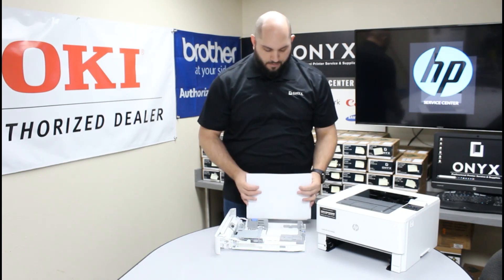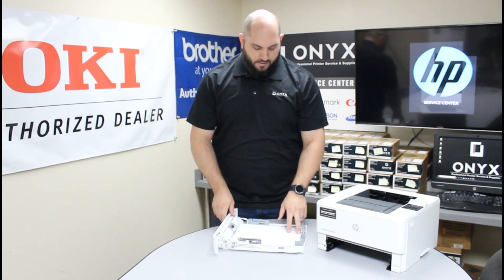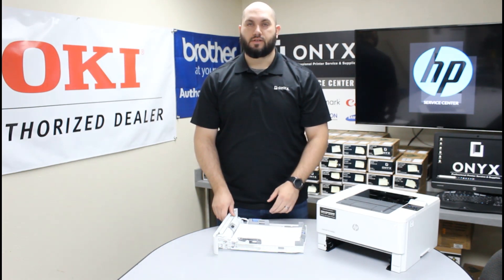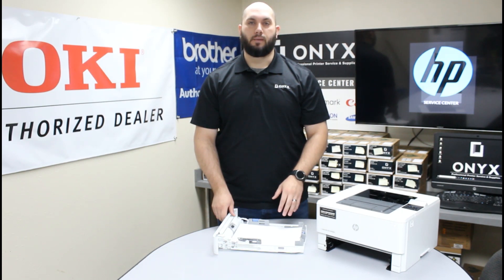So it's very important to make sure that you always have a nice clean stack of paper. Whenever you add paper, it's always a good idea to give it a quick visual check — make sure that all four sides are nice and straight and you don't see any paper curl anywhere. If you do, just go ahead and remove it. That should help drastically with paper jams.